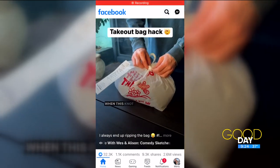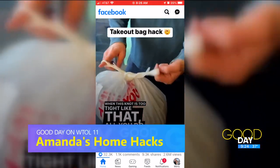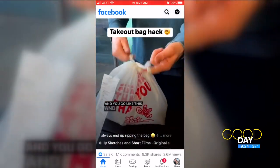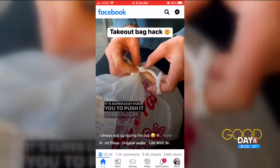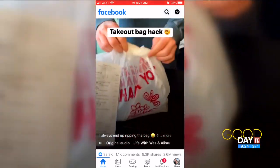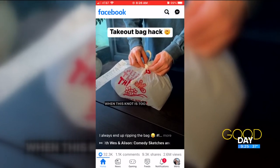Sometimes when you're getting takeout, they always put it in a plastic bag — and have you noticed the knots are always super tight? The tightest knot in the world. So I found this on a Facebook reel: the person is twisting it, and then look at how easily it comes undone. I thought I'd give it a shot.